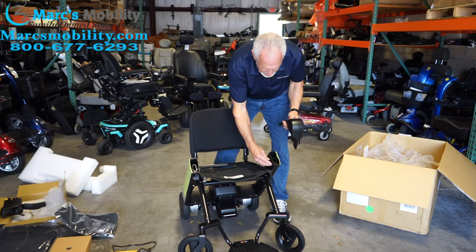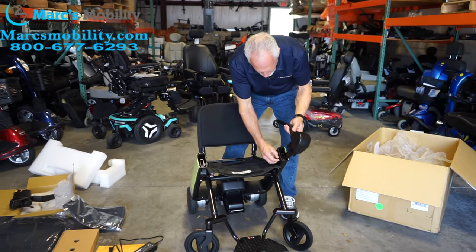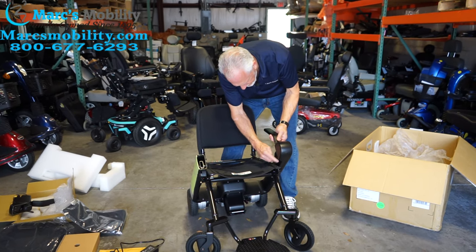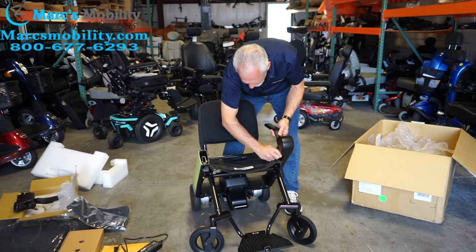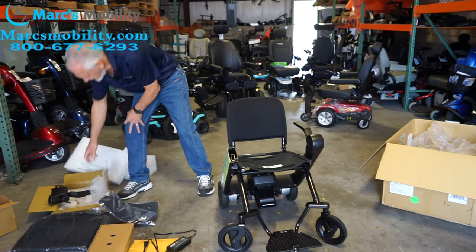When you put the arms on, you've got to take this little screw completely out that's over here, and then you can slide this in here. Put the screw back in and re-tighten it until you have no more play. Same thing with the other side.